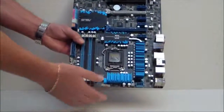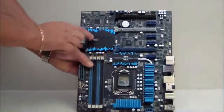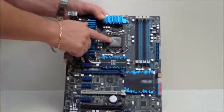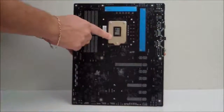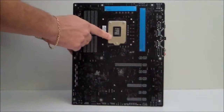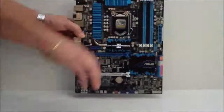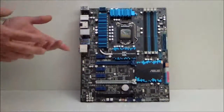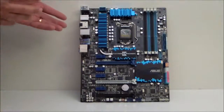Flipping the board over, you can get a better look at these heatsinks. This is the LGA 1155 socket. Turning the board around, we can see that it does have plates on the back for added security. And that has been our quick overview of the ASUS P8Z77V Deluxe motherboard.